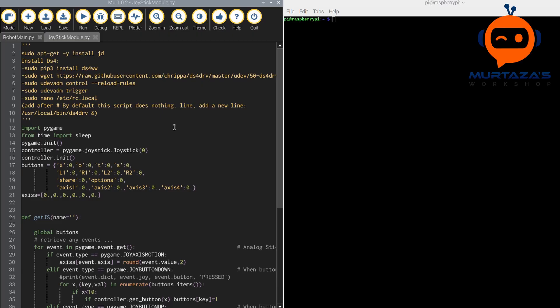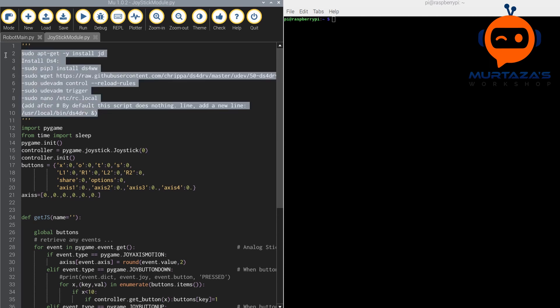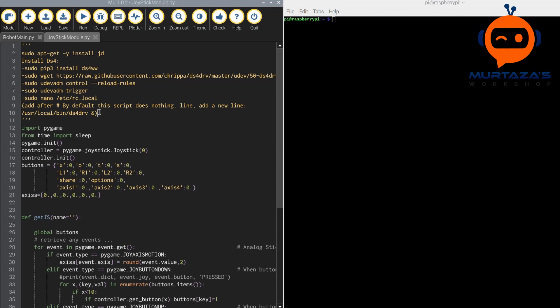Before we have a look at our joystick code we first need to install our drivers. To install them we have a few lines of code that we need to run in our terminal. You can find the details of the author and the details of each step in the description, but for now we are just going to copy and paste and see how you can run this as we go along. We will copy the first line and simply paste.